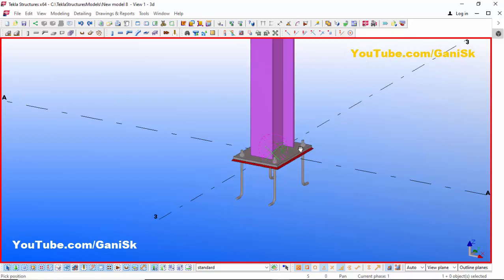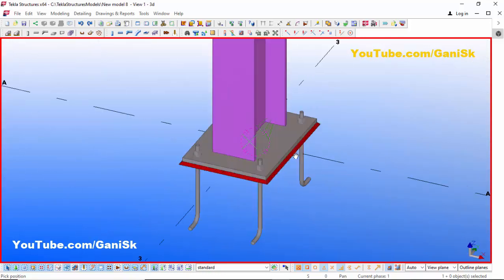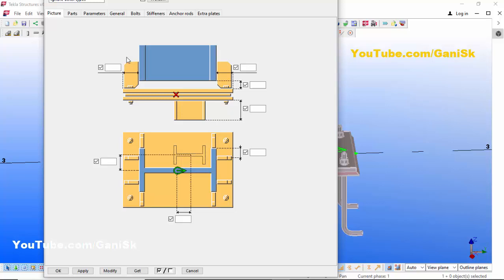Use the shortcut Ctrl+R and pick the position to rotate the view with the mouse left key. By default we have this baseplate. Now we're going to change this baseplate as required, so double-click on the baseplate.